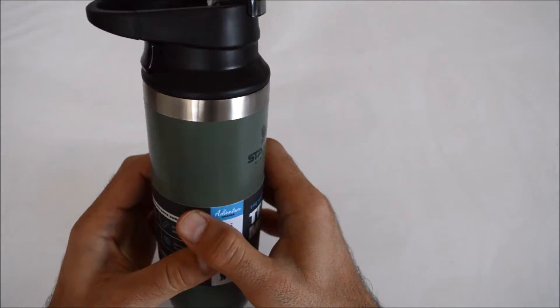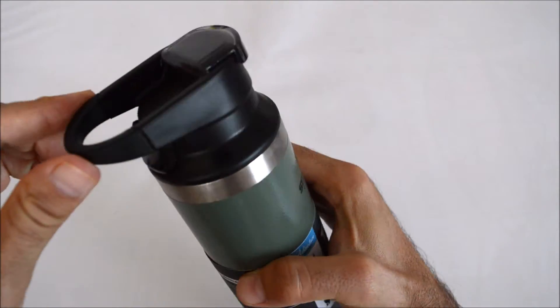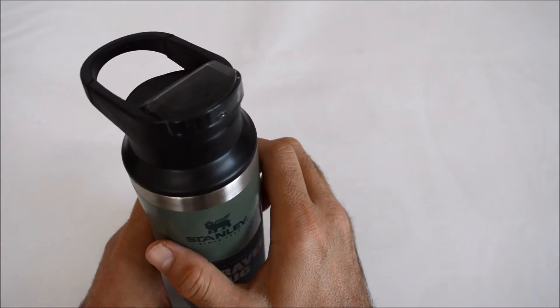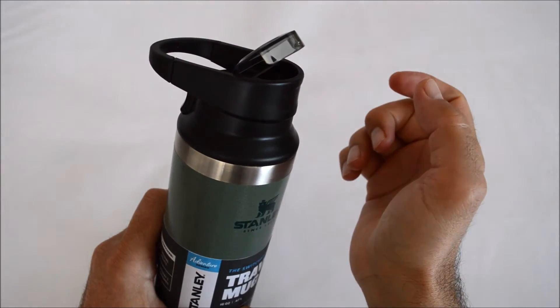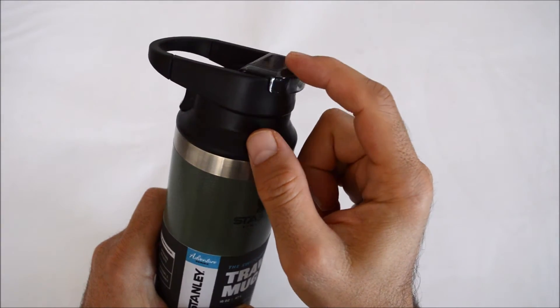It also has a large carry ring, so you can safely hang your mug anywhere you want. Another thing I like is that the place with the ring on is also a cover. You can close it when you are not using it and your mug can stay more hygienic.